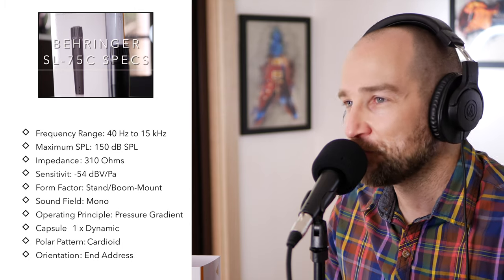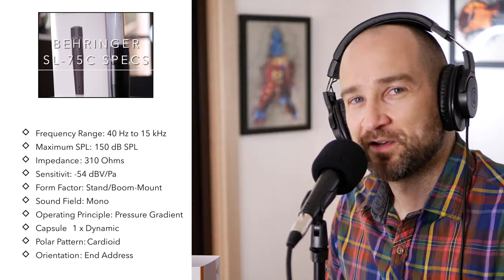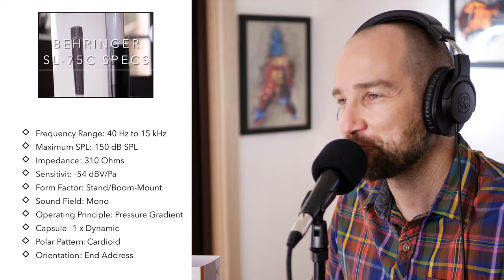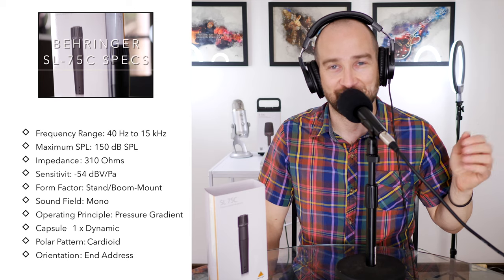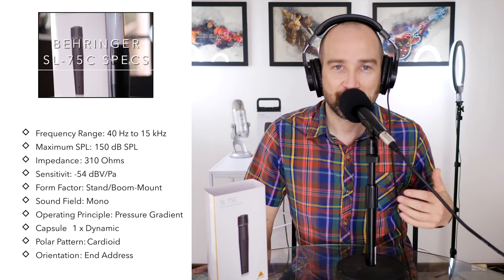Two things to love about this microphone: it can handle a sound source up to 150 decibels. As a guitarist, I've never got my amp up to 150 decibels — I don't even know if it goes that high. So basically it can handle anything you put in front of it, yet it still works fine for vocal application.